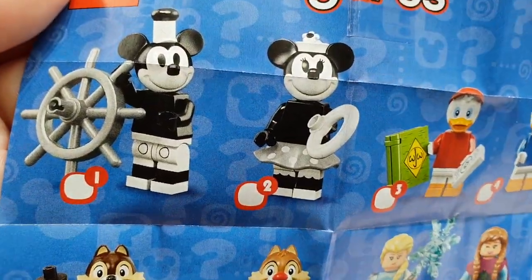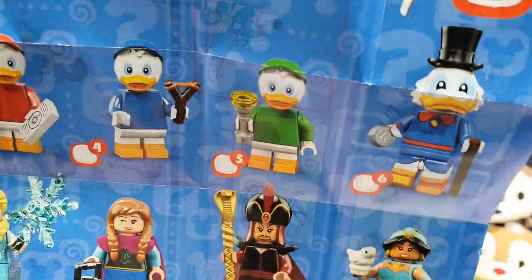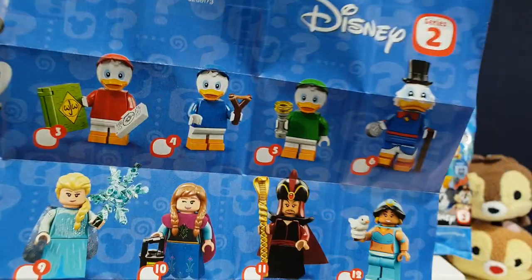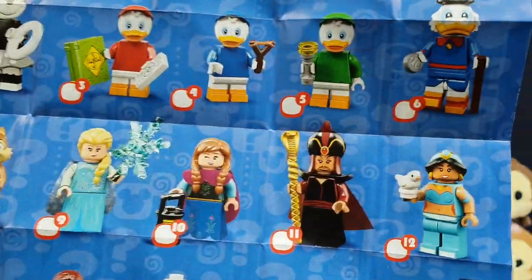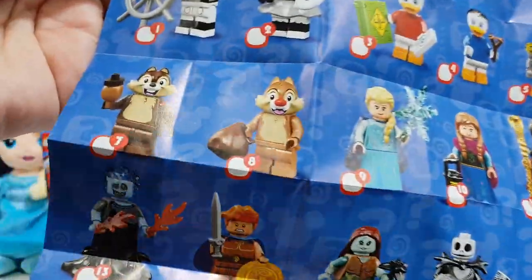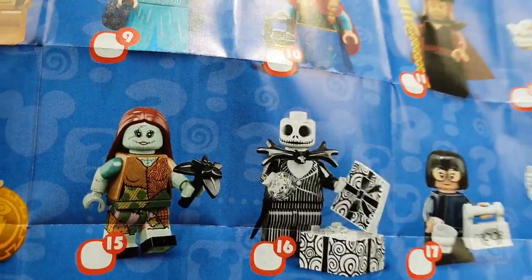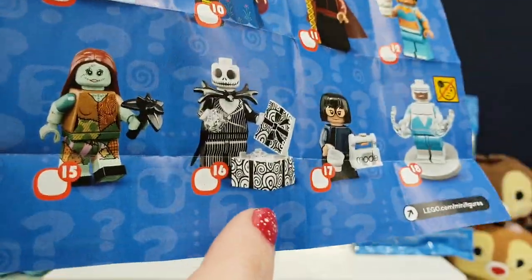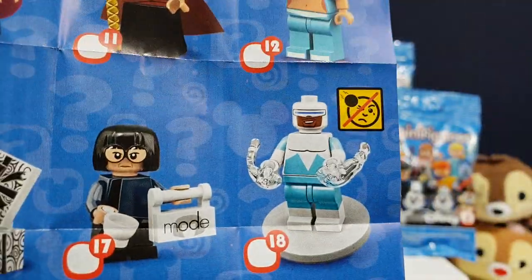So we have Steamboat Mickey and Minnie. We've got Huey, Dewey, and Louie. Scrooge McDuck — I love DuckTales. We have Chip and Dale. We have Elsa and Anna. We've got Jafar, and we've got Jasmine — she looks adorable with her little birdies, she's so cute. We've got Hades, we've got Hercules. We've got Sally and Gina. We have Edna, who is awesome. And we have Frozen. Some very, very cool figures there.